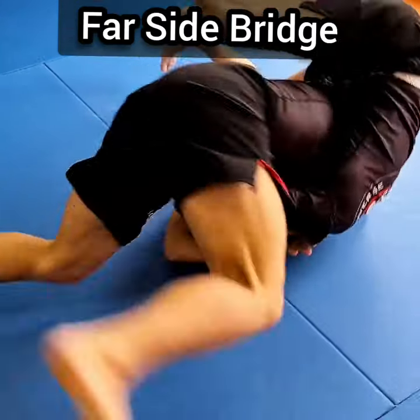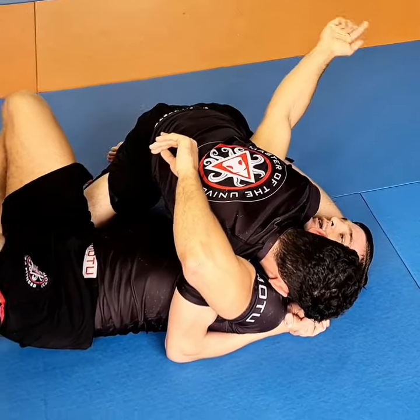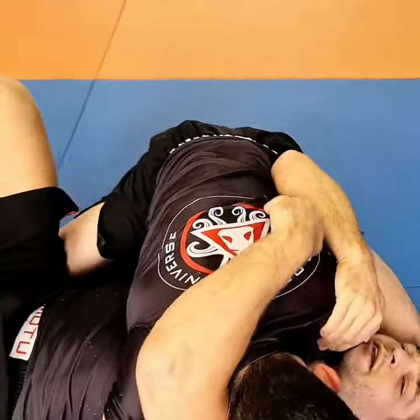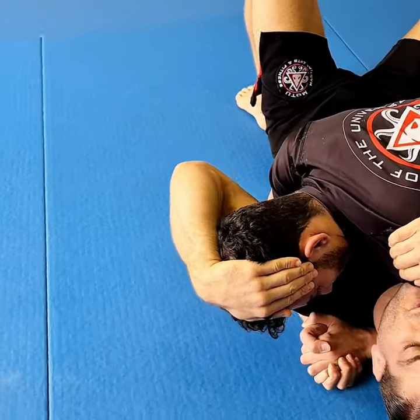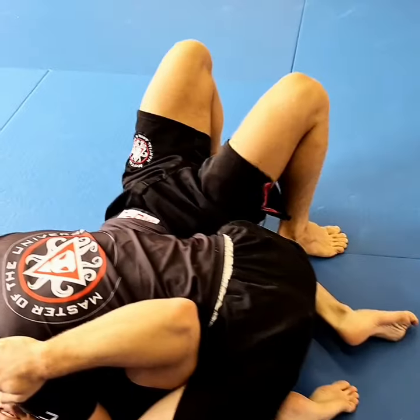First I bridge, it's like this. So with my near side hand I hold his shoulder, with my far side hand I cup his head. That will be important for the next step. Now I bring my feet close to his hip.